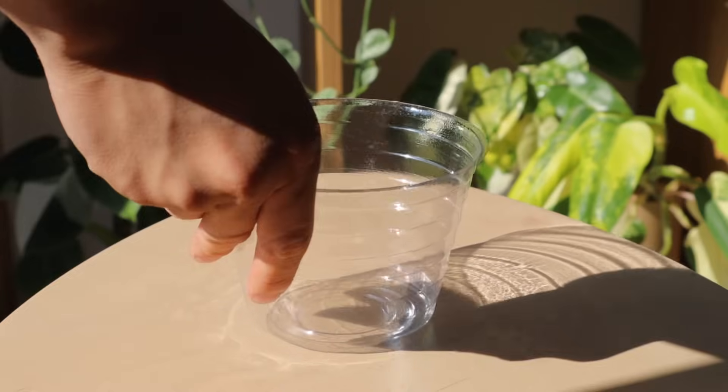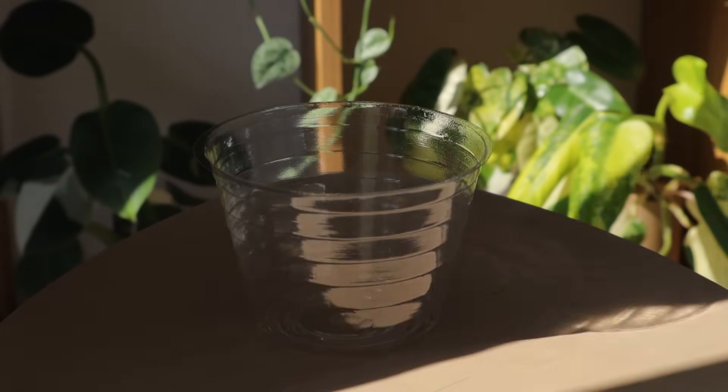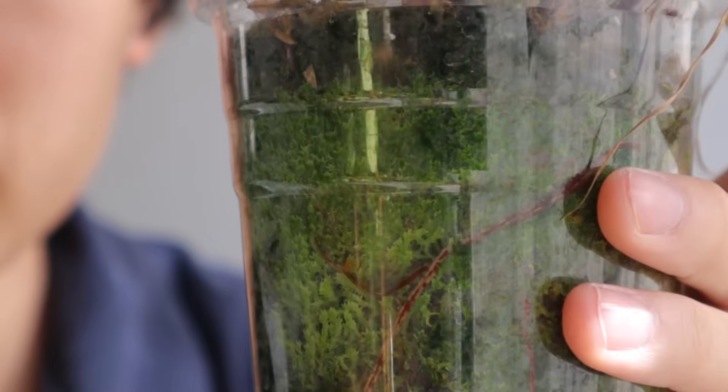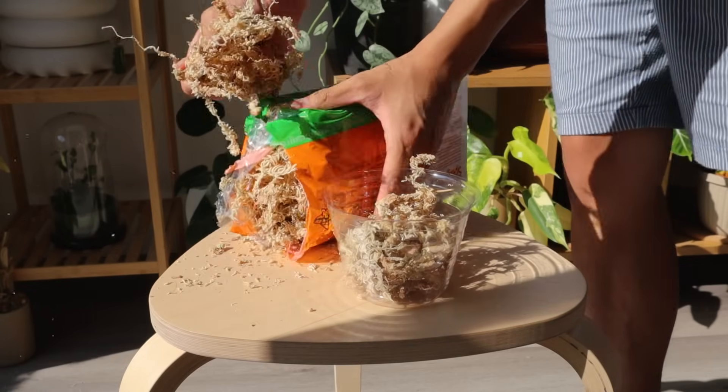I'll link it in the description. You're going to want to use a clear container — it can be glass or plastic, anything with clear sides — because the moss can also regrow on the sides of the container.